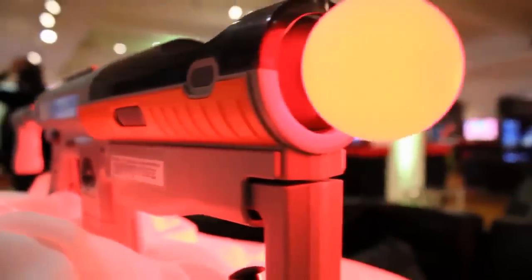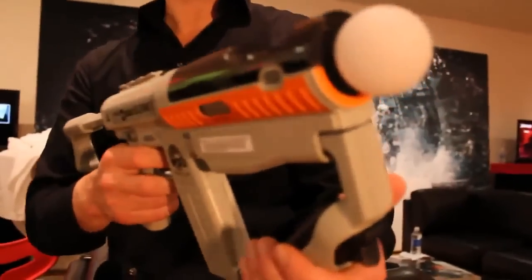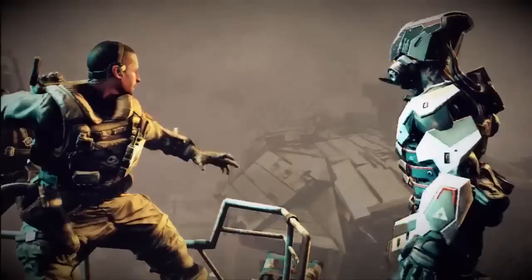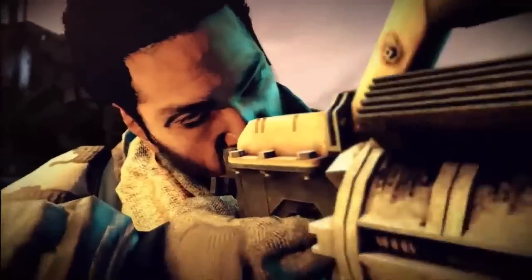Just looking over a gun makes it even more intuitive and very natural to use. It's part of making Killzone as cinematic as possible and as intuitive as possible.